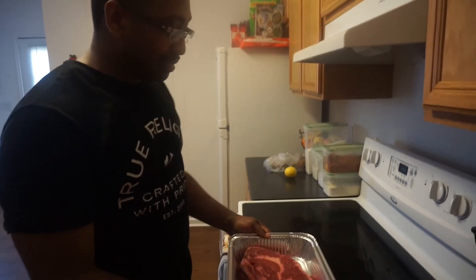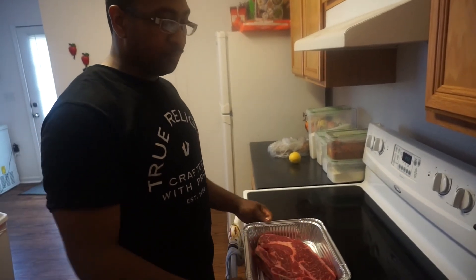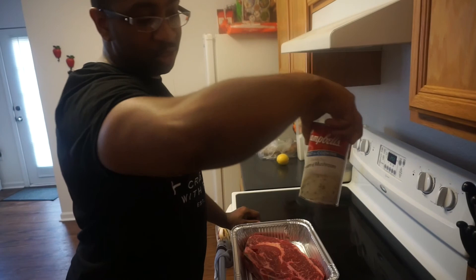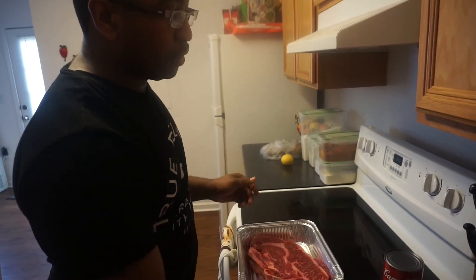What's up YouTube? Back at it again. Today we got some beef pot roast. I'm going to make it up with a little creamy mushroom soup and brown gravy — I'm going to add that in.